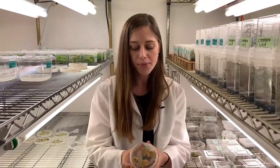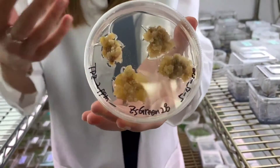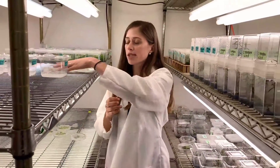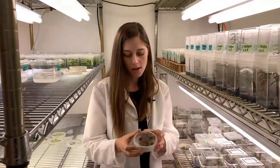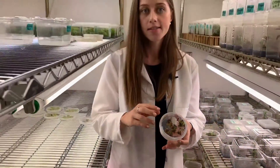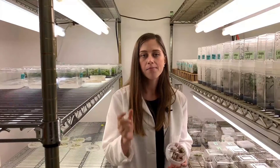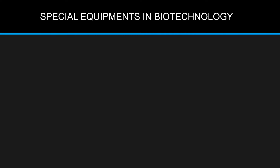We create something called a callus that is very similar to a tumor or maybe an embryo before it becomes differentiated. Next, we switch to another medium that promotes shoots to grow. On here we see the brown callus and the shoots that are now growing up out of it. This is so cool because instead of growing plants from a seed like we normally do, we can make a clone of a plant by cutting up a tiny piece of its leaf and mimicking different developmental stages.